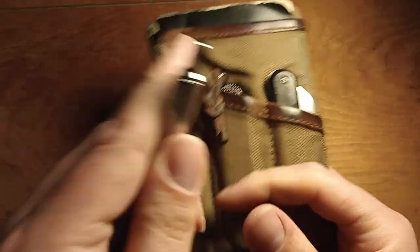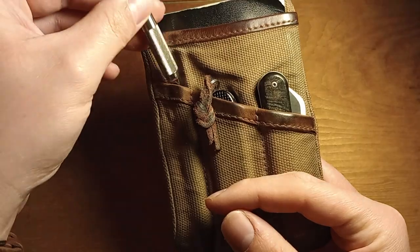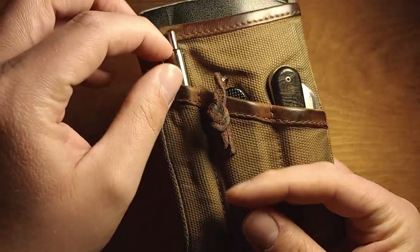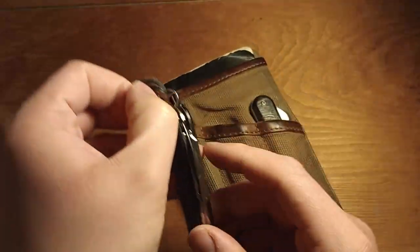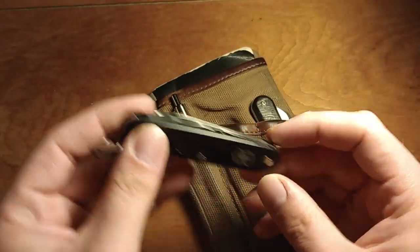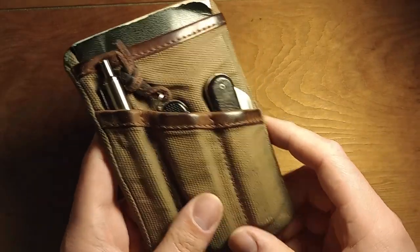I carry my Zebra F701, which is a stainless steel ballpoint pen, in here. I've also got my Victorinox Pioneer, which I have with me every day because it's a super useful tool.